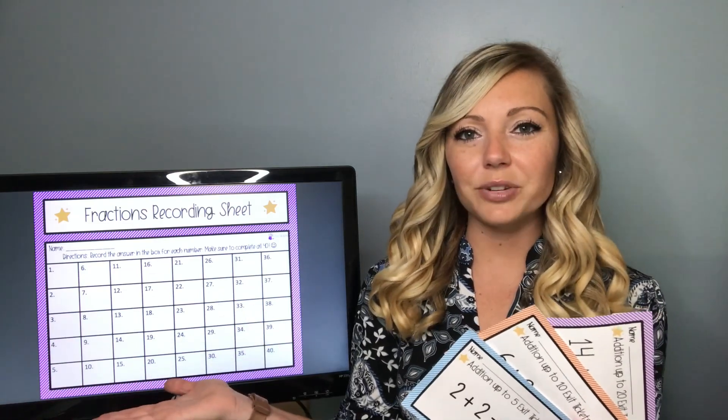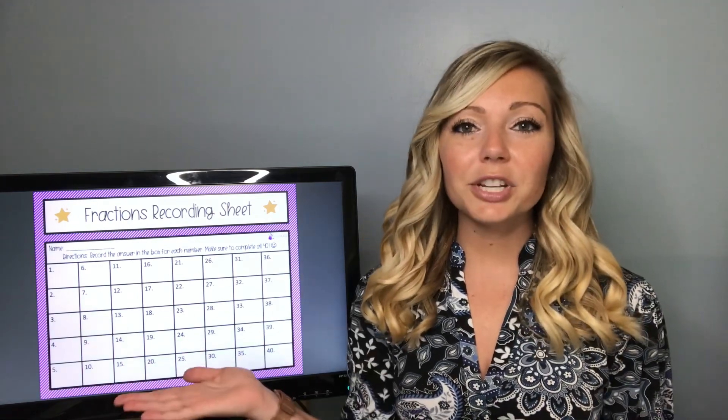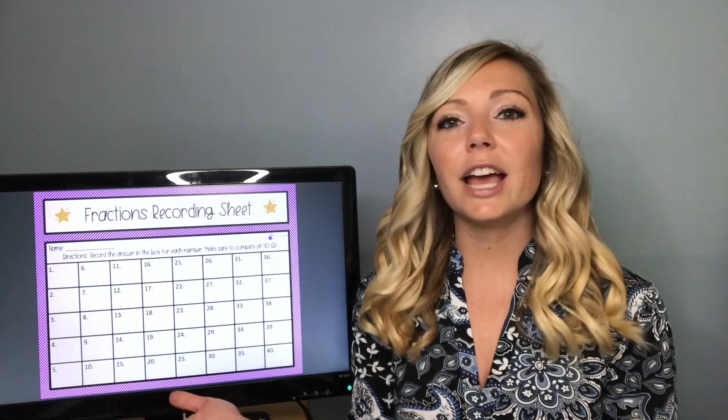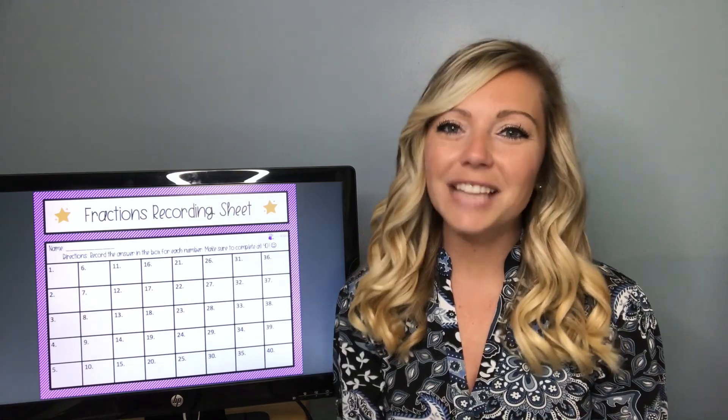Then I have a recording sheet like this — this is actually my fraction recording sheet but I have an addition one also — where students will take their recording sheet around the room and solve the problems on the task card. You can also put this on your smartboard and have students fill it out there. If they find number one first, they will run up to the smartboard and write in the answer. It's a fun way to make things a little competitive, so the options of ways to use task cards are definitely endless.